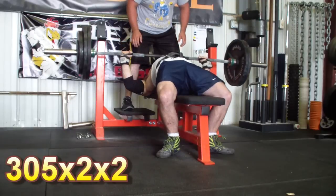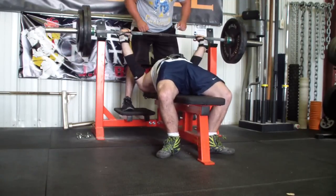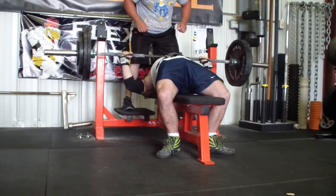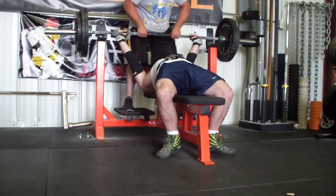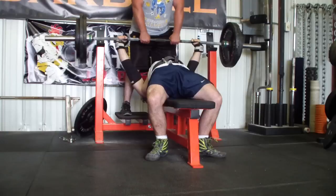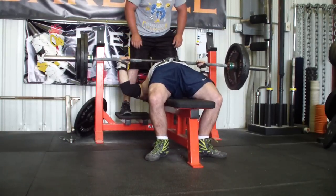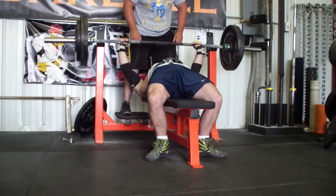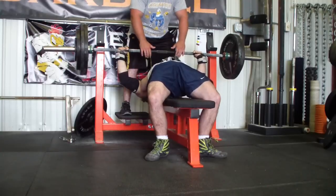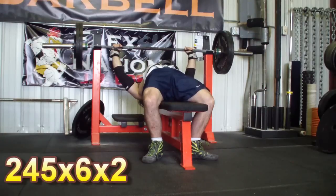This first session was a pause bench session with a narrower grip. I was finishing out my last meso cycle, and this day called for 305 for a max rep set. I only got two reps on my first set and was really unhappy with that. Tried it again, only got two reps again. It was very frustrating — on the second set especially, the first two reps moved pretty well, but I just had no gas and gassed out very quickly.